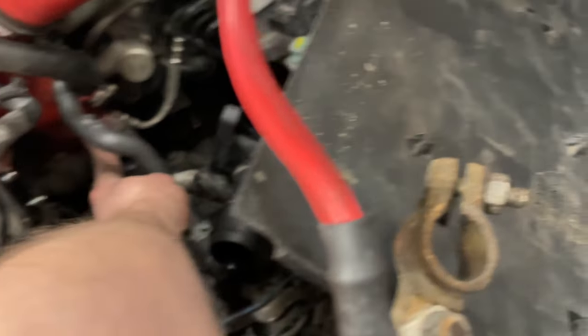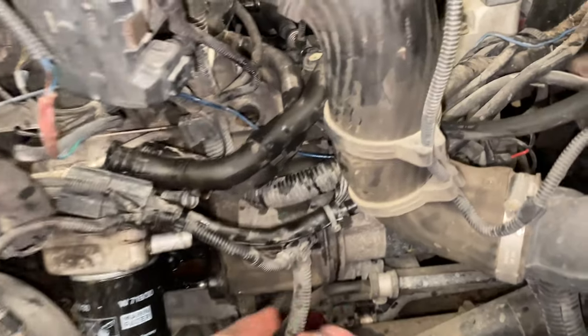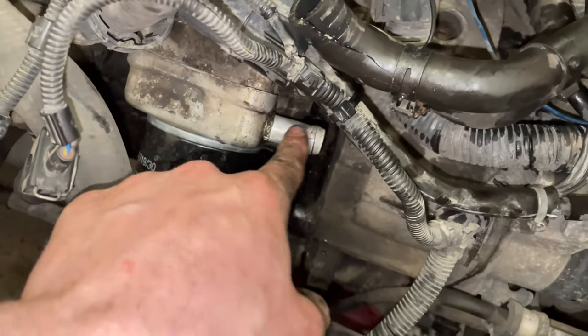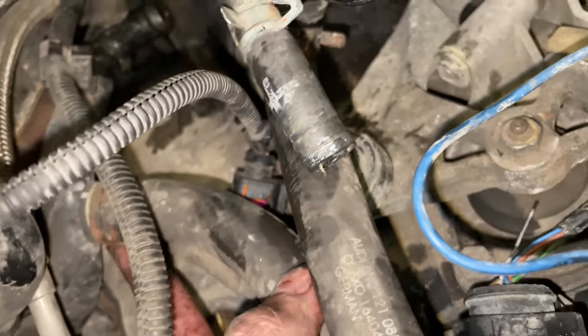Now I'm gonna deal with the rest of these coolant hoses, then put on the new aluminum coolant neck and probably stop for the day and continue tomorrow. I'm going to take one last thing off before I finish up — the coolant neck has this pipe going down from the bottom into this side of the oil filter housing, and this other one goes into the back part of the oil filter housing. Let's get this clamp off.